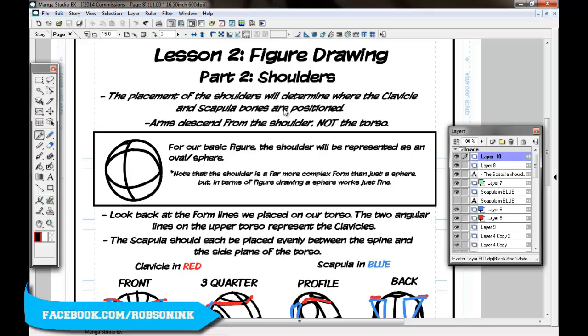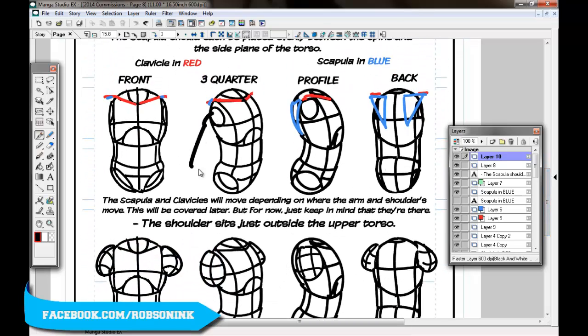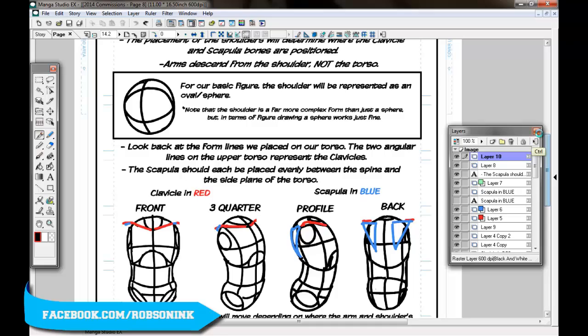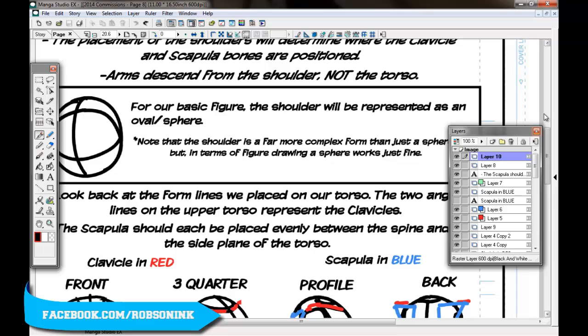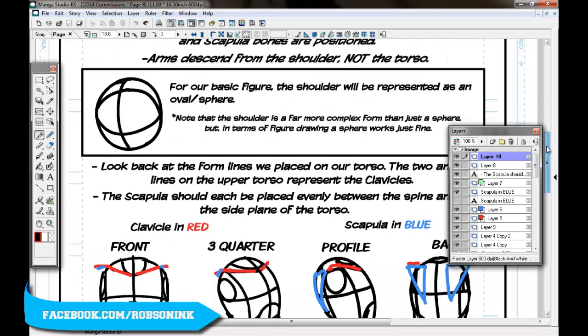The placement of the shoulders will determine where the clavicle and scapula bones are positioned. Arms stem from the shoulder, not the torso. I really want to drive that home because I see so many people drawing arms coming out of the torso. That's not the way it is — the shoulder comes out of the torso, and the arms come out of the shoulder. You can easily look in the mirror, lift up your arms, and see it's obviously coming out of the shoulder.